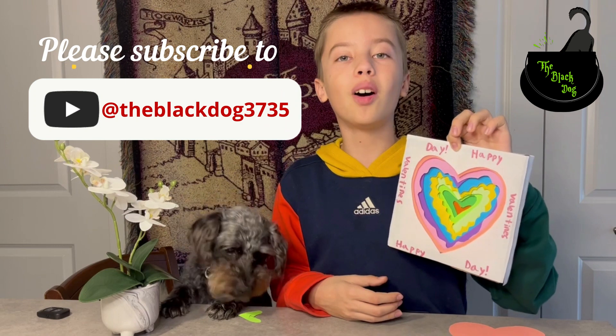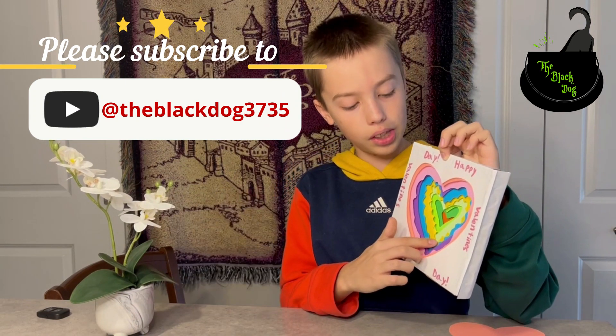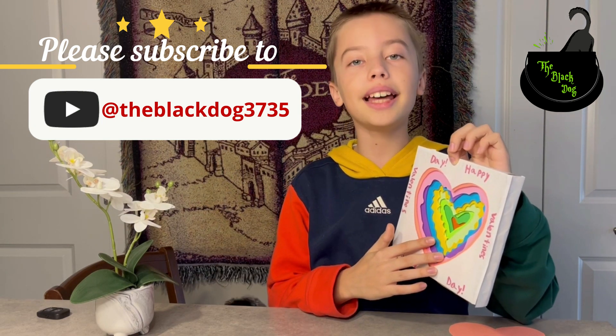This is how our 3D heart turned out. I really like that it has all these small layers and everything, so it's more interesting to look at — and that's fun to make.